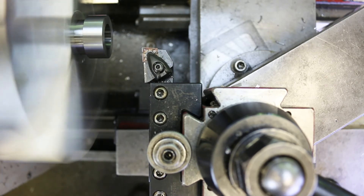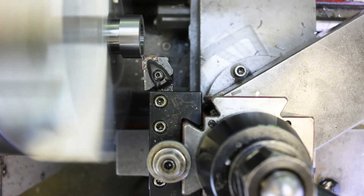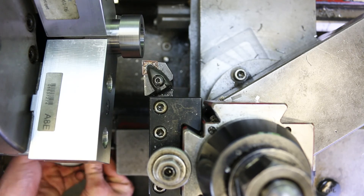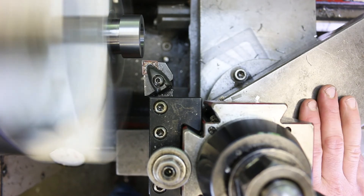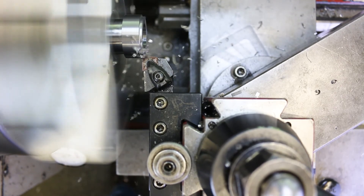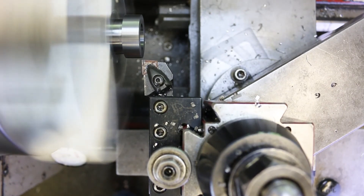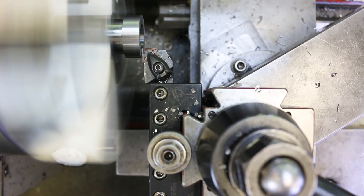Turn it on. I'm going to come and touch off very gently so I don't move the position of that surface. Set up the indicator on the bedways and zero it out. Let's say one cut of 80 thousandths and then a cut of 14 thousandths to get me to 94. There's my 80. And then a cut of 14 to get me to 94. There we go.